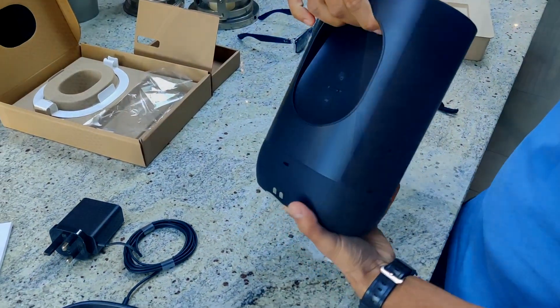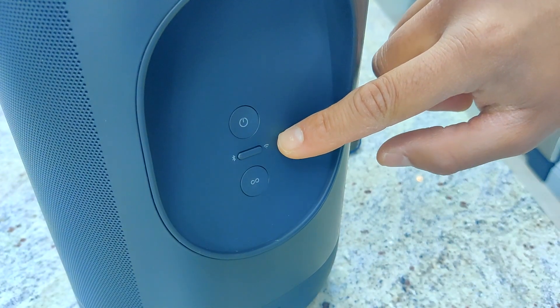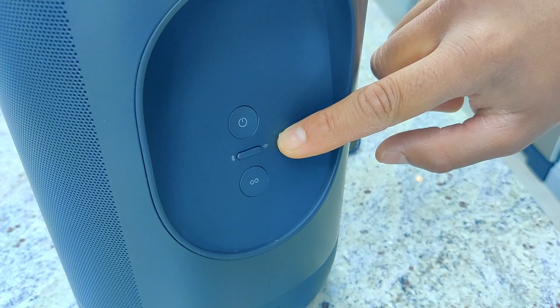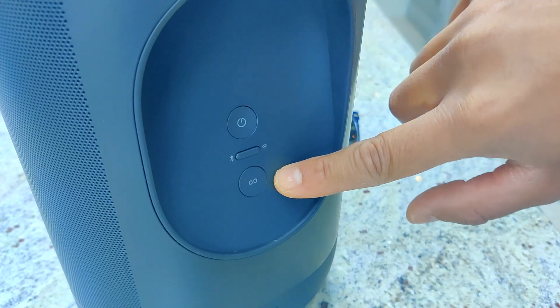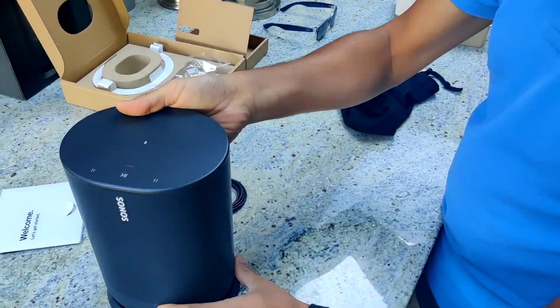The Sonos Move has a flat top. On the back there is a power button, a button to change modes between Wi-Fi and Bluetooth, and the familiar Sonos link button. It then sits on the base just like so.